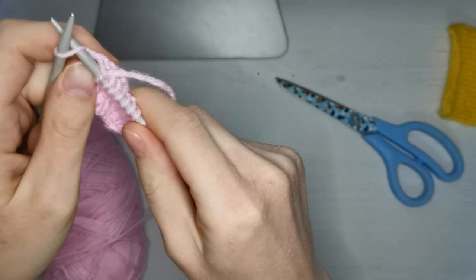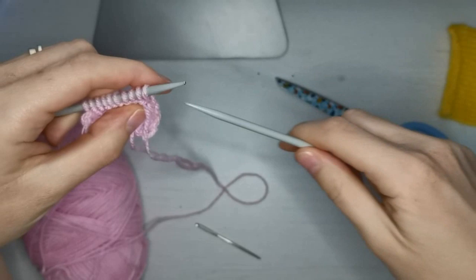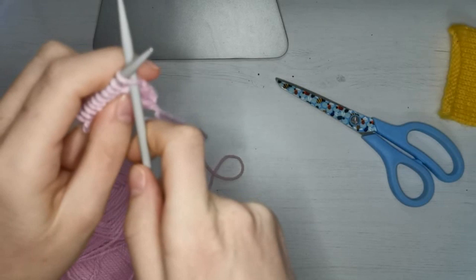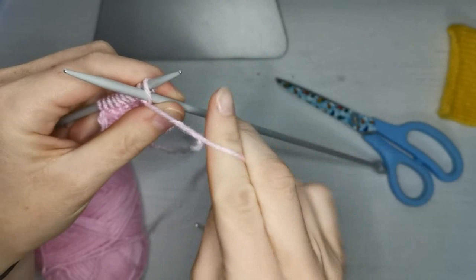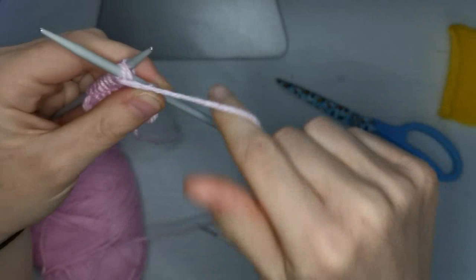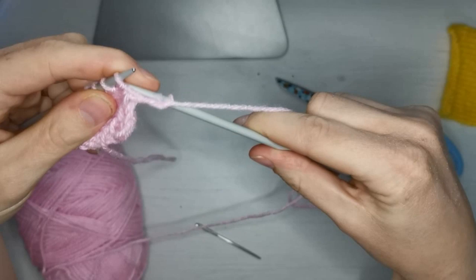Now we've come to the end of this row. What you need to do is you're going to slip this one too — we're just going to swap that onto that needle. And now we're going to learn to purl. So instead of going in this way like when we're doing a knit stitch, we're this time going to go in the back of the stitch like so. We're going to take our yarn and wrap it around the right-hand needle in an anti-clockwise direction, and then we're just going to pull it straight back out of this stitch here and then take it off.